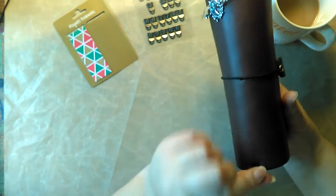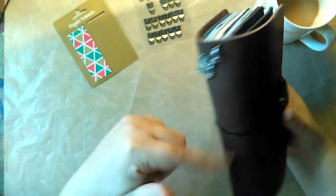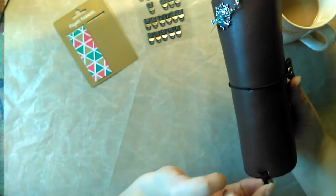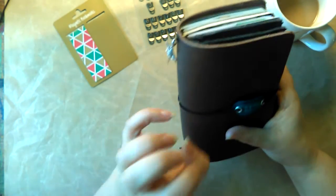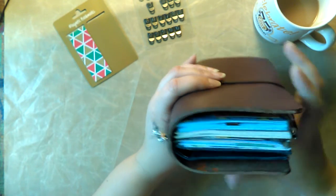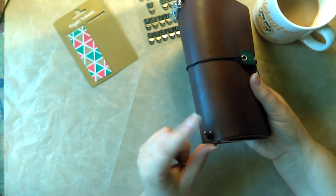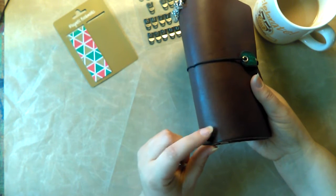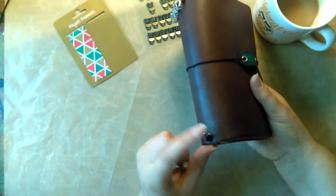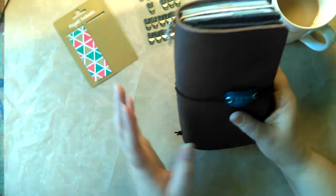When I string my notebooks, I do four strands — I do it twice — and I just put the knot on the outside because it really bugs me when I get to the middle of a notebook or calendar and that knot is in the way. I've melted the ends with a lighter so it doesn't fray, and it just sticks out a little bit and doesn't bother me at all.